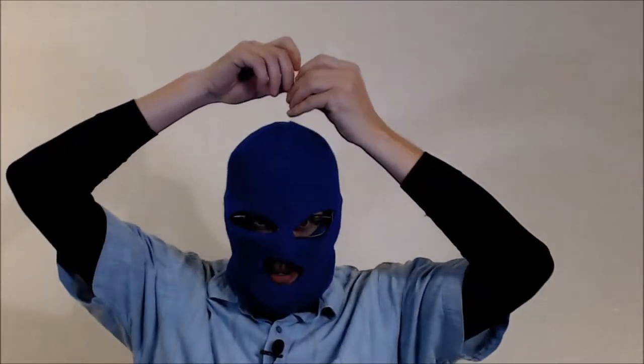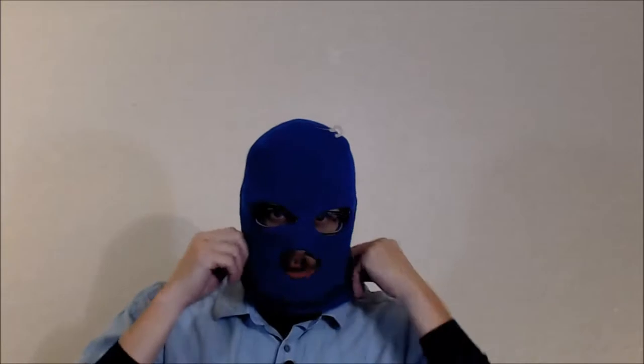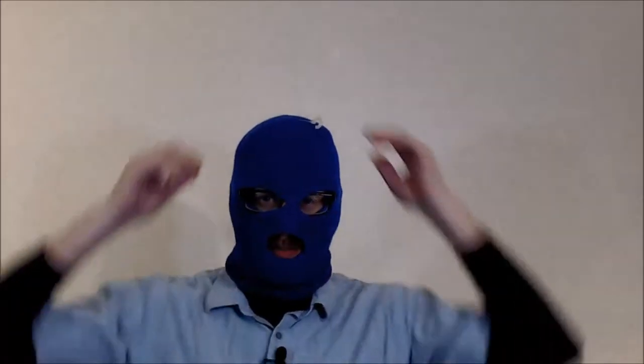This one still has a tag. I sometimes hang these up as decorations to make people wonder what I've been up to. Full body mask — nobody move. I don't wear this one too often but I do have it if I need it.